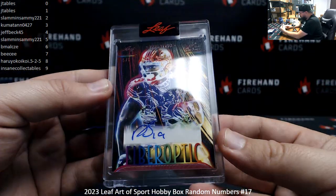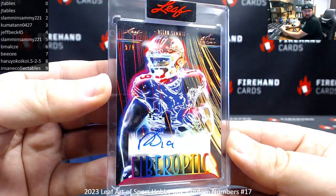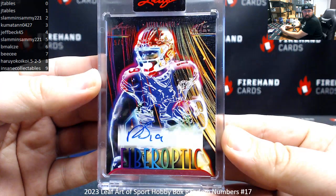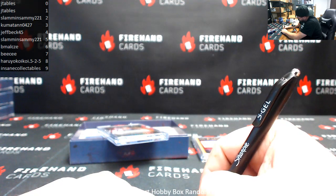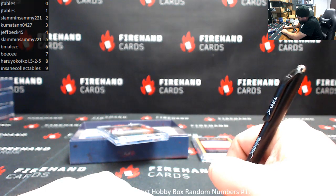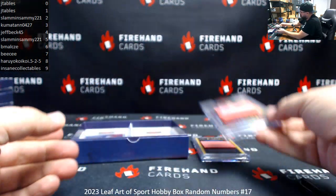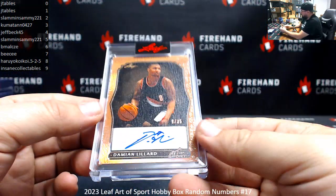Number 5 of 6, Deebo Samuel, Fiber Optic Auto. Numbers on the left there — number 5 — that goes to Slammin' Sammy, number 2 to 35.